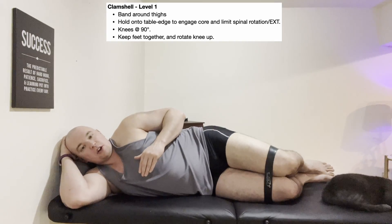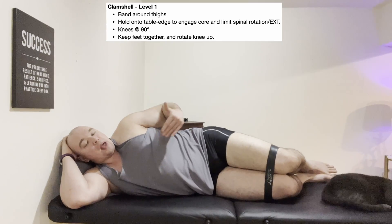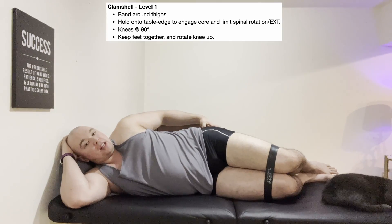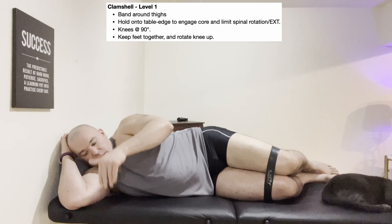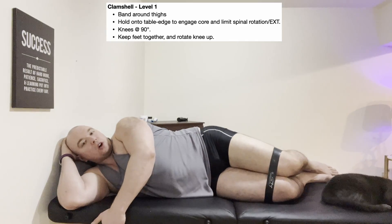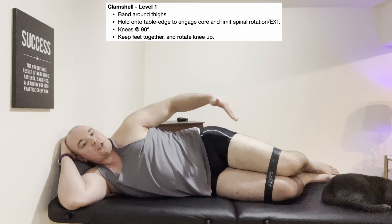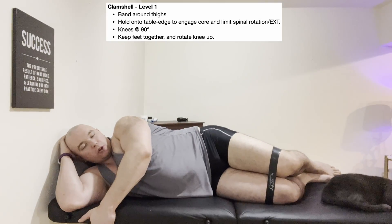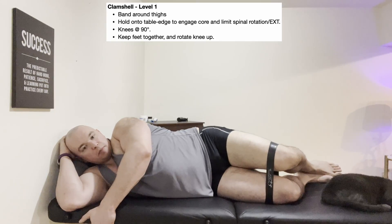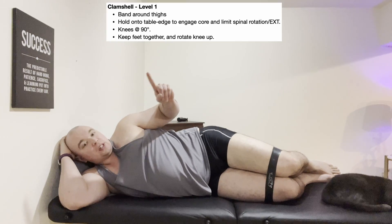One way to circumvent spinal rotation is to have the patient hold onto the edge of the table at about jaw level, and isometrically pull themselves in — not actually pulling over, just holding tight. This braces the core, making the spine less likely to rotate so you can isolate the hip movement. Pull yourself in, brace the core, rotate up — and notice there's really no spinal movement. Keep the core braced, feet together, knee comes up, feel that glute squeeze, hold a couple seconds, and then come back with control. That is your level one clamshell.